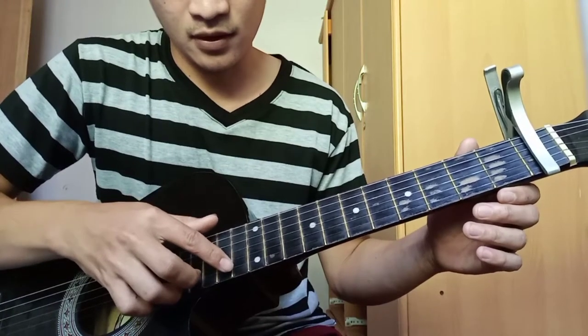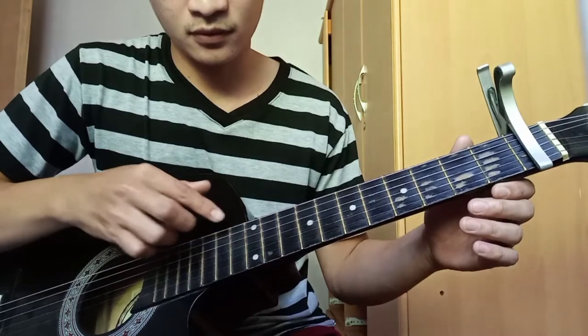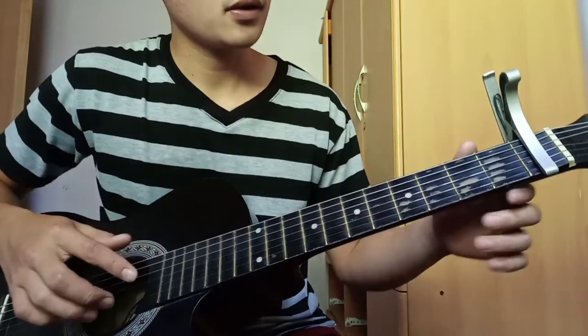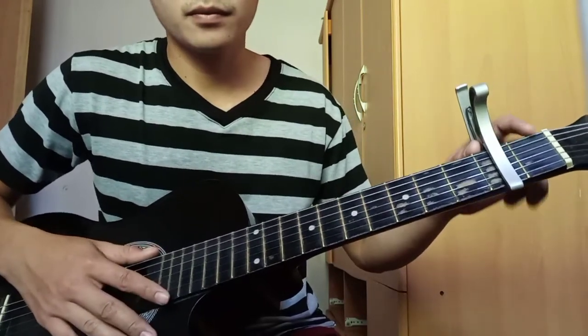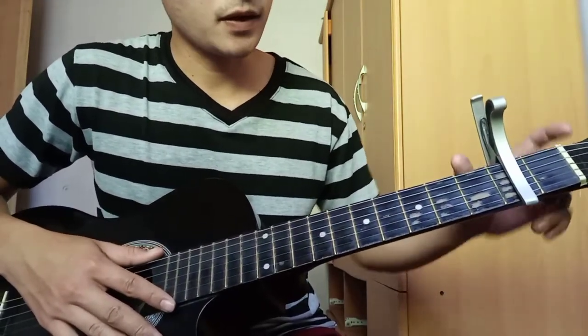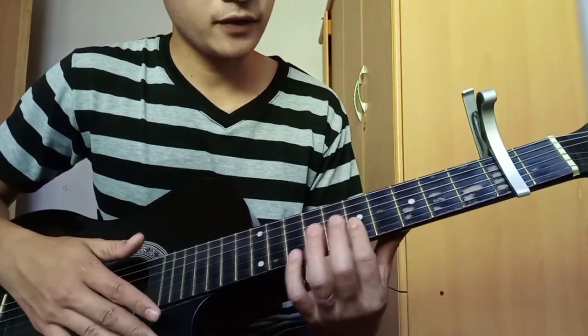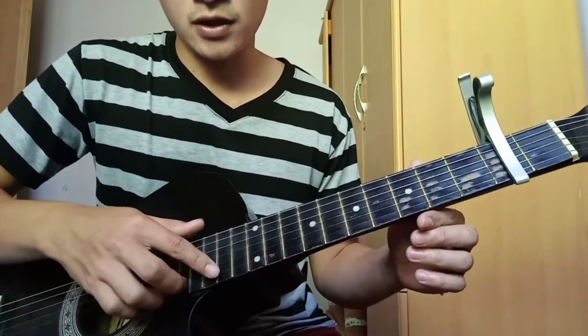11th fret. Adjust natin. So ayan, second fret na siya. So bilang ulit: 1, 2, 3, 4, 5, 6, 7, 8, 9, 10, 11, 12. So dito siya.